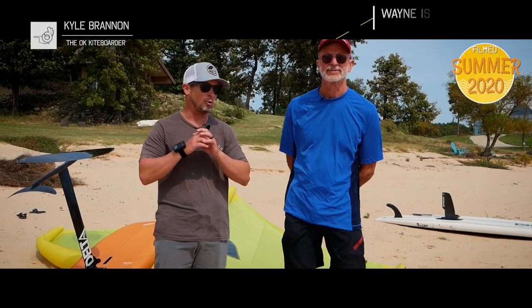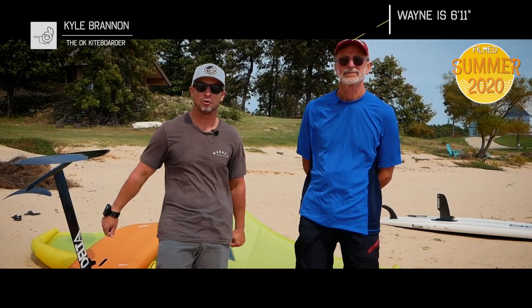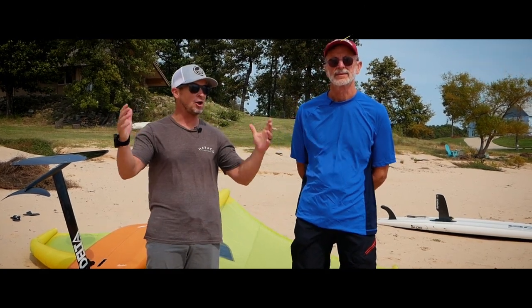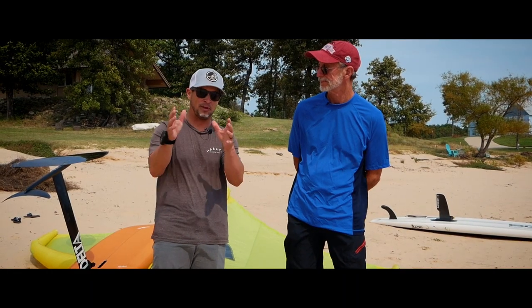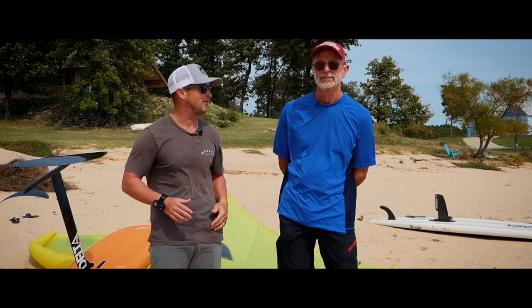Welcome back to the OK Kiteboarder and I'm more than excited to be here with my next-door neighbor and good friend Wayne down on beautiful Lake Eufaula. Wayne, can you tell me a little bit about your age and maybe some of your athletic background?